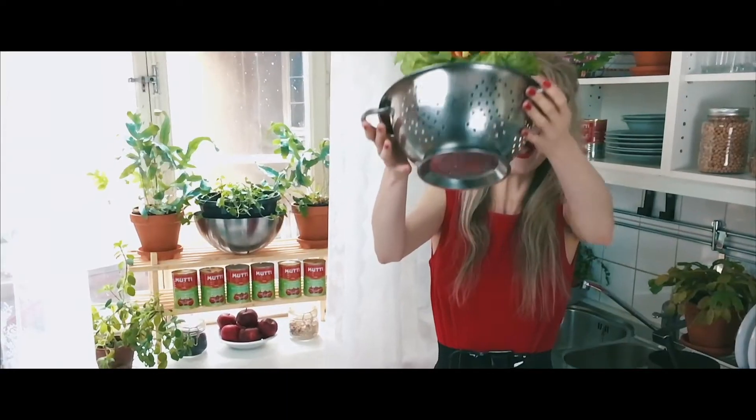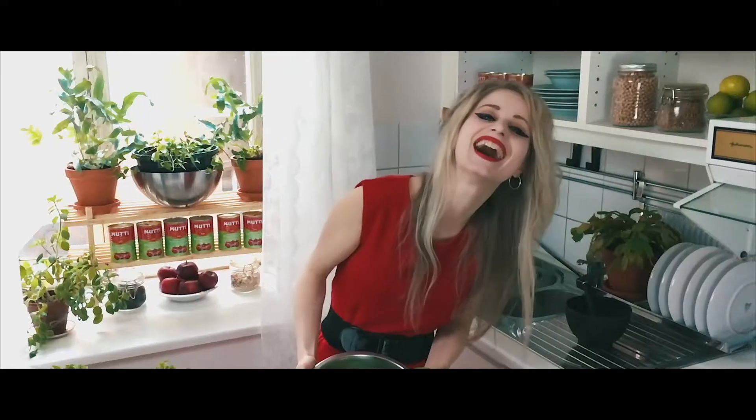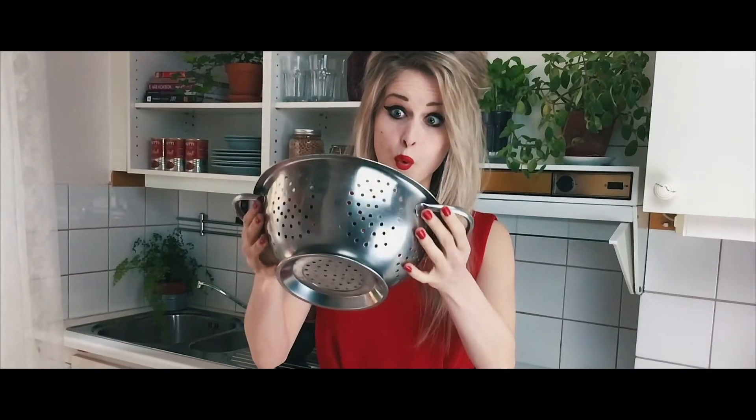Hi guys, I'm Mia Close and today I'm going to make a barbecue chicken pizza. I don't know if my outfit gives it away but I am in America right now, and therefore I'm going to do a couple of episodes that are inspired by American food. The first thing that came to my mind thinking about American food was actually pizza, so that's what I'm going to be doing today.